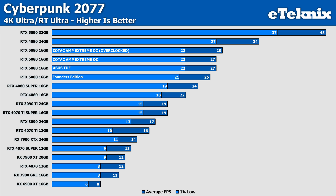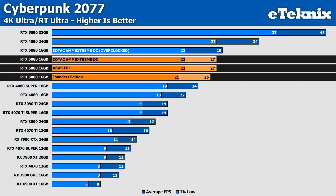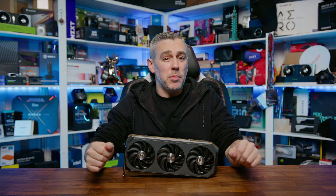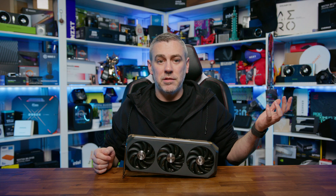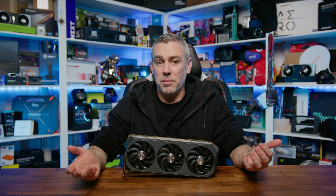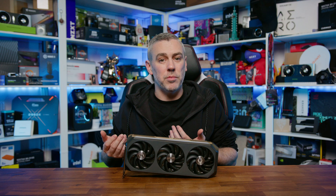Finally, Cyberpunk 2077 with ray tracing enabled shows a very similar story to Black Myth, but a little more tame. The TUF and Zotac both sit just a single frame ahead of the Founders card in both averages and lows, whilst the overclock gained another frame in the averages but saw no difference in the lows. In terms of overall performance, the RTX 5080 Amp Extreme Infinity offers some measurable gains over the Founders Edition in certain titles, but these improvements are often marginal. The 5% uplift in A Plague Tale and the stronger 1% lows in Black Myth Wukong when overclocked are noteworthy, but across the majority of games the difference is within a small margin, and in some cases overclocking resulted in performance losses, especially in the 1% lows.